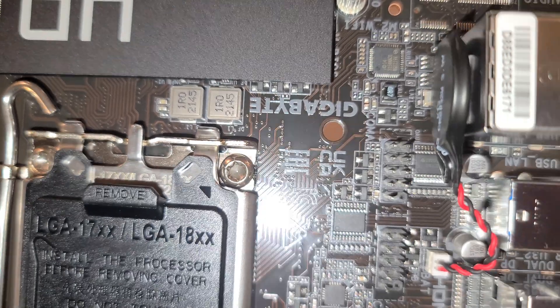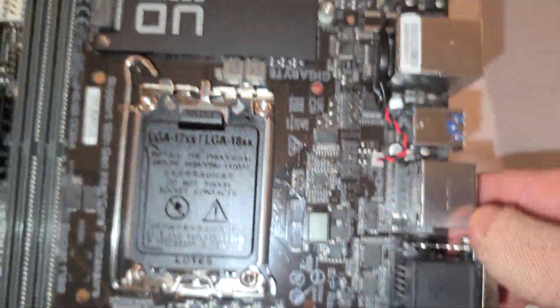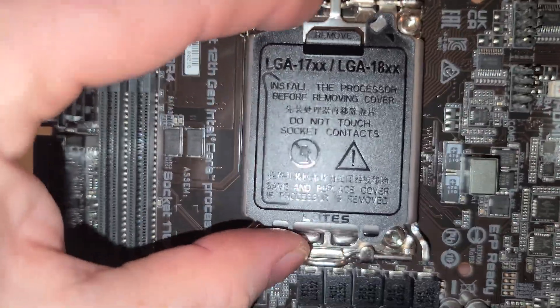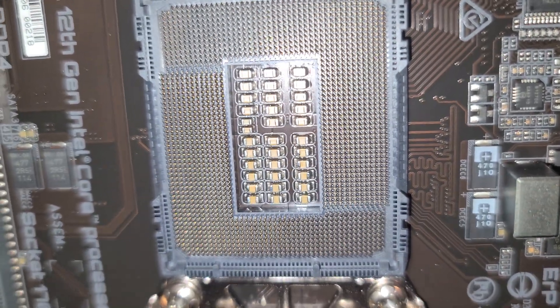I'm not sure what those headers are — are they even labeled? We'll know what those are when we do the macro view. LGA 1700 socket — you can ignore the 1800 part there. There are the socket pins.